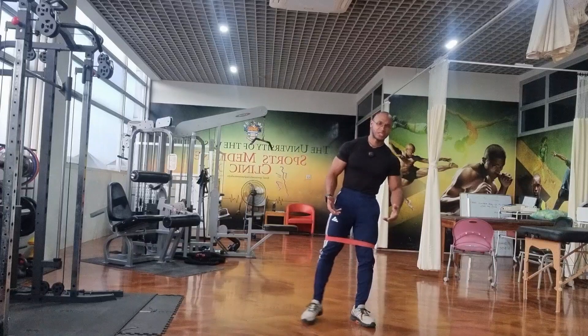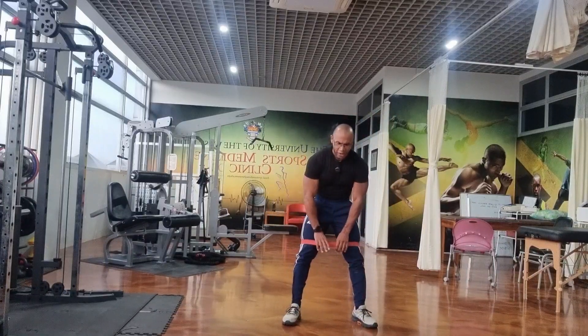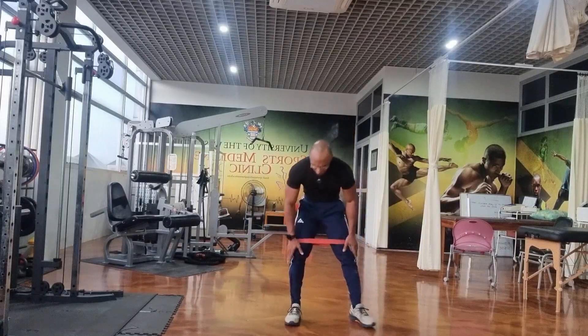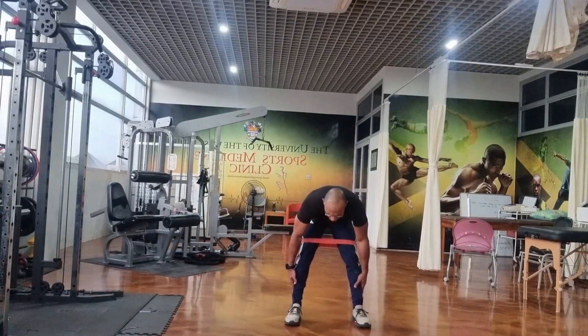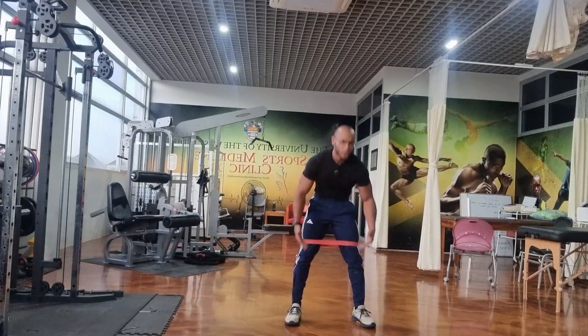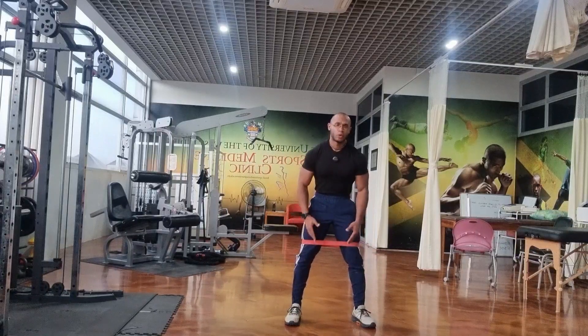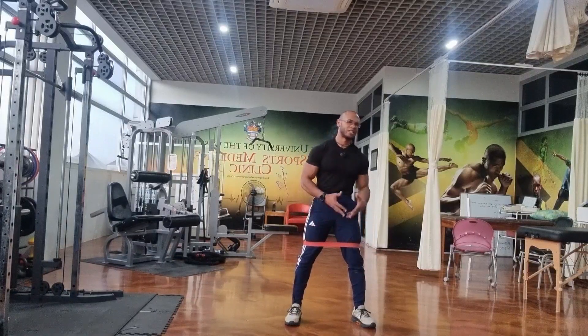The starting position is feet shoulder-width apart with the loop or band around your thighs. You can place it around the ankles, lower down, or above the knees. You can even wear two bands at the same time — one by the ankles and one above the knees — if you want that additional challenge and to increase the difficulty of this exercise.